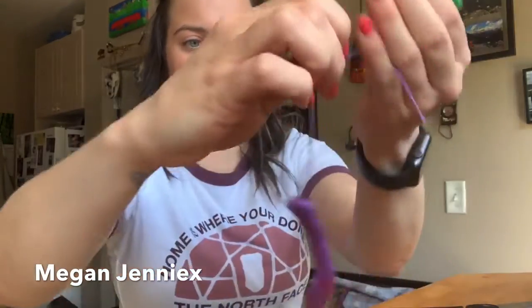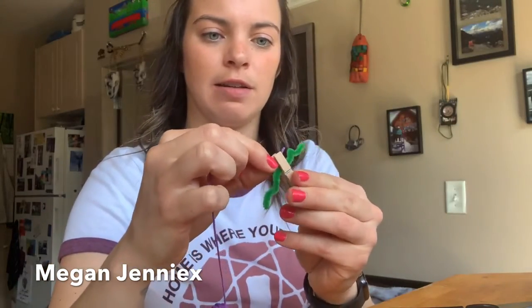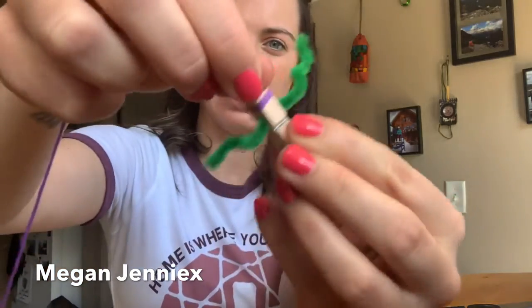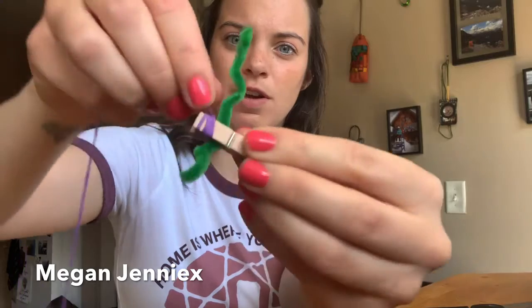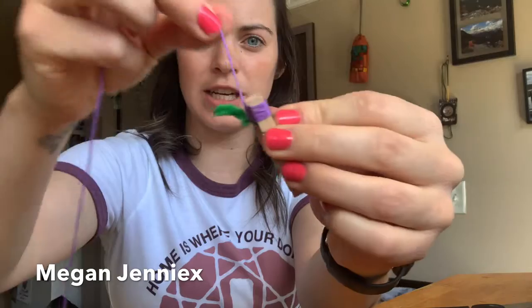Now we're going to pinch our string in there. Pinch your string. Then you're just going to wrap — all the way down. Once you get to the arms, this is where some kids can find it tricky. Just wrap all the way out, all the way back, and keep wrapping as much as you want.